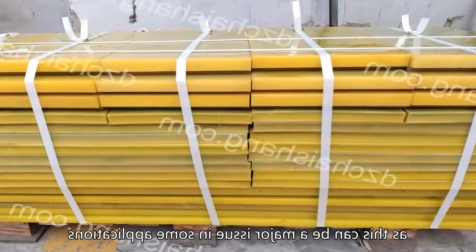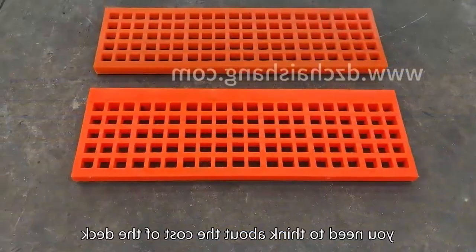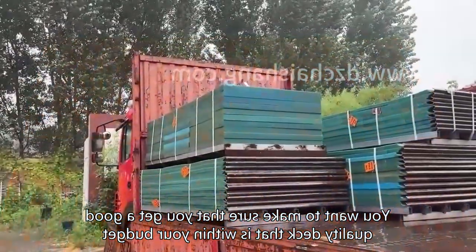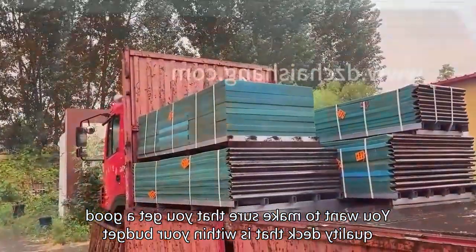Finally, you need to think about the cost of the deck. You want to make sure that you get a good quality deck that is within your budget.